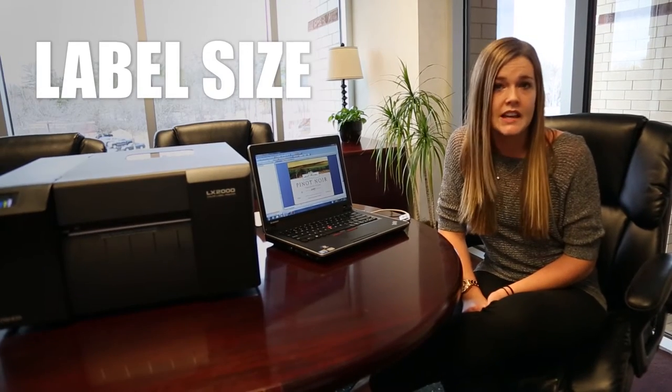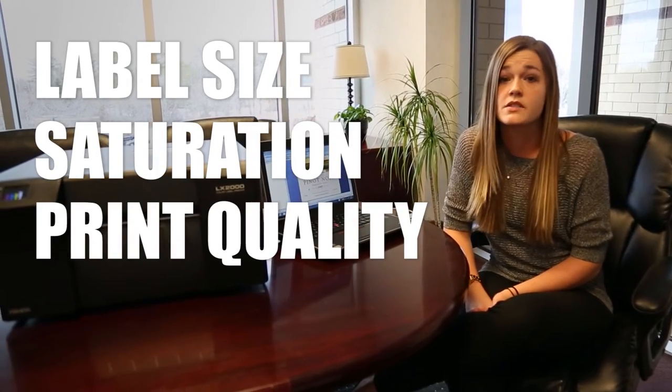Hi, I'm Erin with Primera and I want to show you how to use our costing tool today. A lot of times customers ask us what their specific cost per label is going to be, but it's very hard to calculate because there are so many factors that go into it, such as your label size, your saturation, your print quality, as well as your artwork. So let me show you how it works.